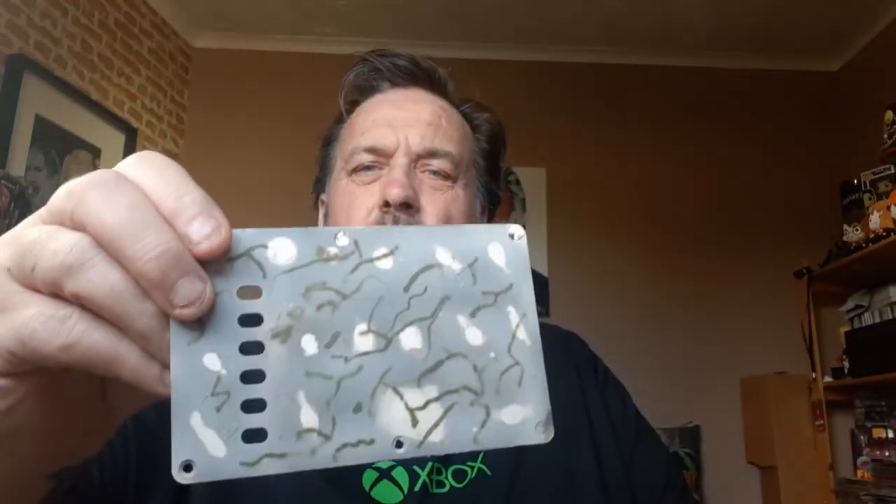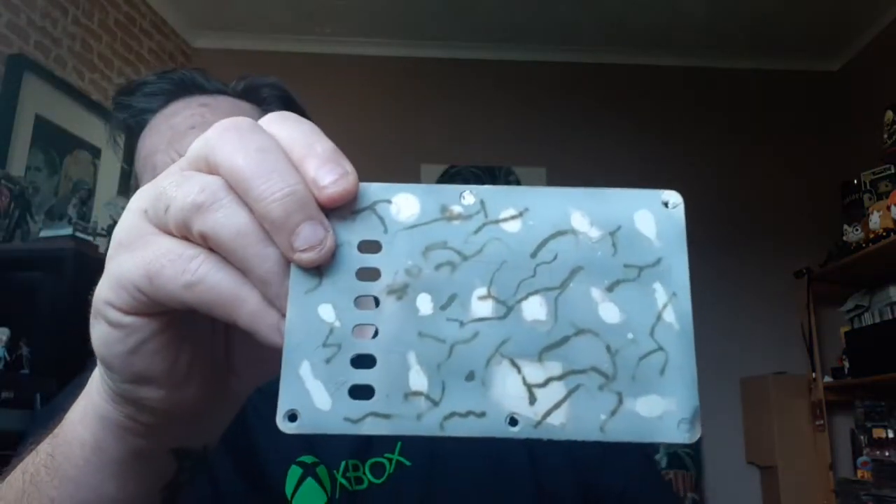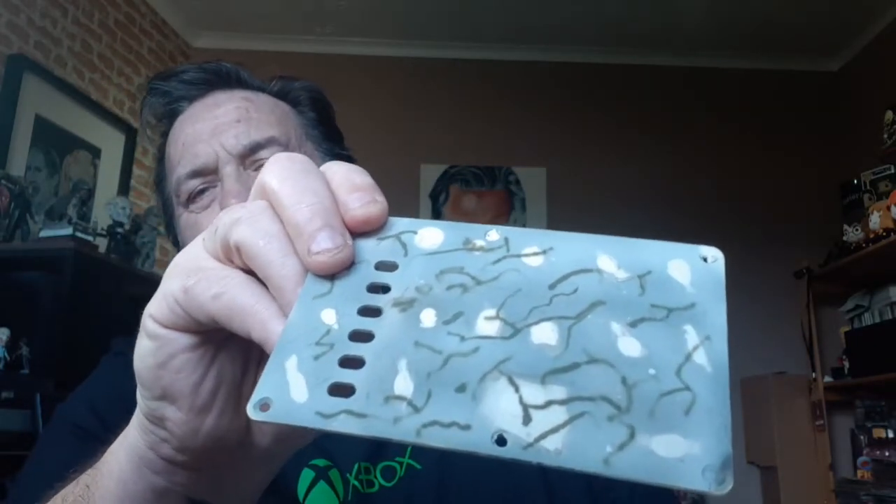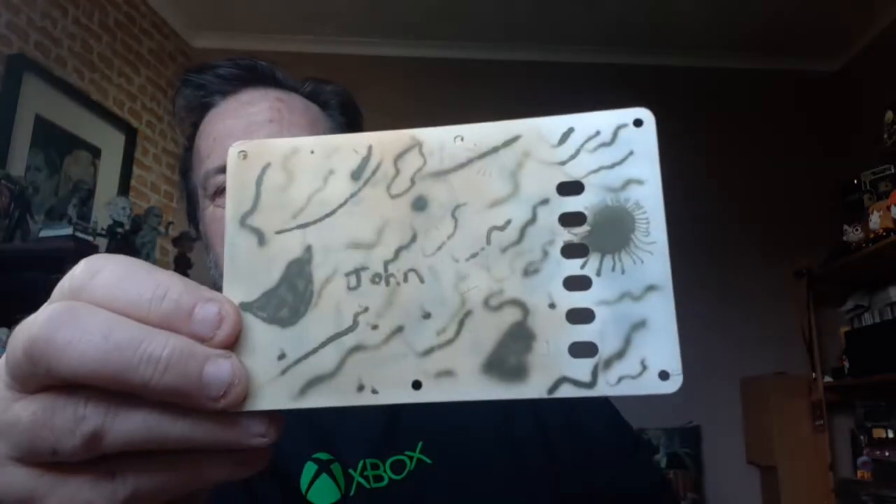I was practicing on this backing plate from a Fender guitar that I replaced. I was practicing with different PSIs and different mixes, just messing about to start with. It didn't come out too bad, so I thought I'd give it a go on the kit — but it just came out rubbish.